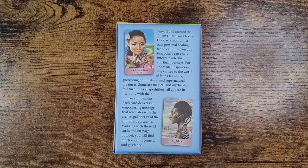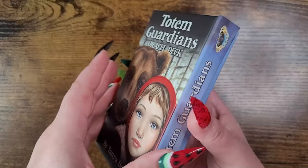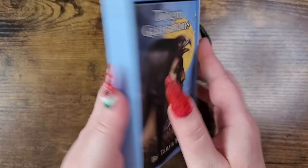Thank you so much to US Games for sending this deck our way. Tanya Bond created the Totem Guardians Oracle deck as a tool for her own personal healing work, exploring lessons that others can easily integrate into their spiritual journeys. For visual inspiration she turned to the world of fauna familiars, presenting both natural and supernatural creatures — some magical and mythical, a few shapeshifters — all appearing in harmony with their human companions. Each card delivers an empowering message resonating with the archetypal energy of the animal it represents. Working with these 42 cards and a 60-page booklet, you will find much encouragement and guidance.